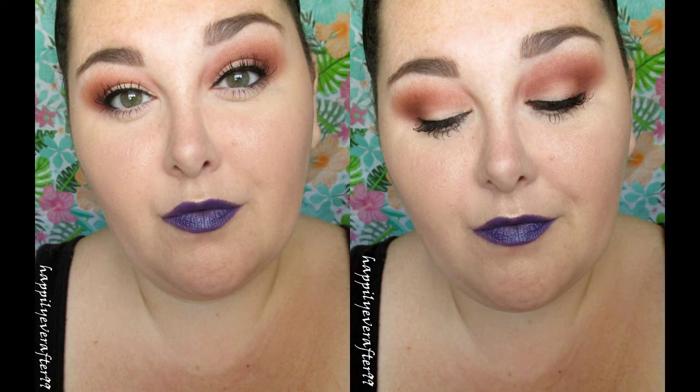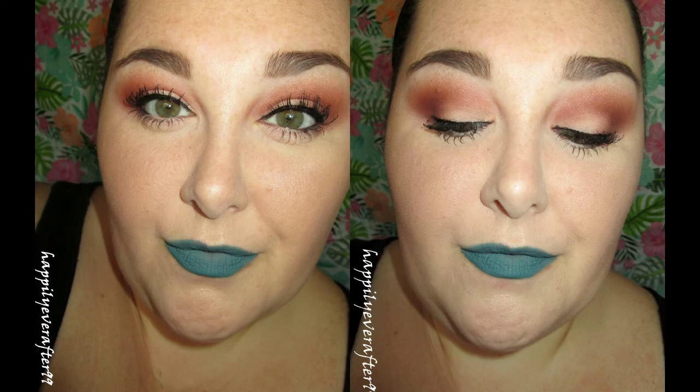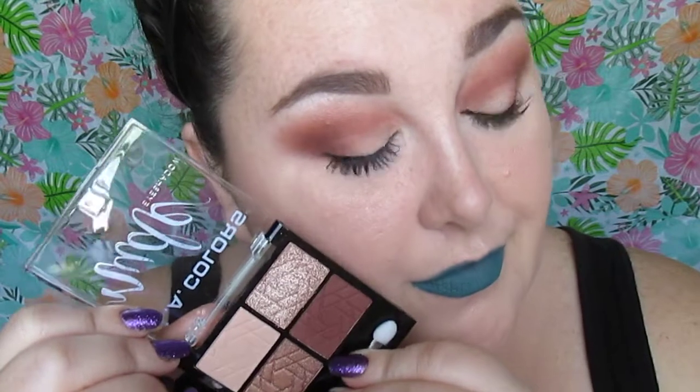Welcome back to my channel. Today we're going to be working on this super easy, very fall look, and it's using a new Ellie Colors palette. It is a Nude Palette, and the name of the palette is actually Bear It All. This is basically a beginner tutorial with three different bold statement lips. Let's get started.